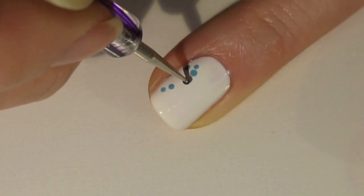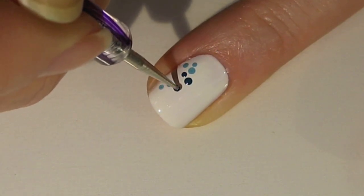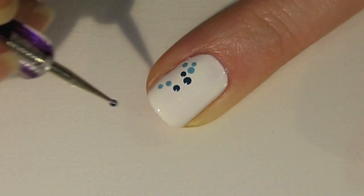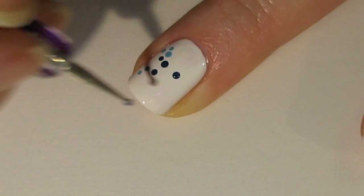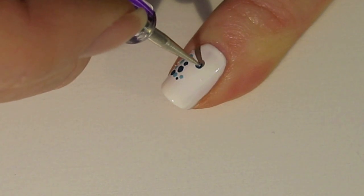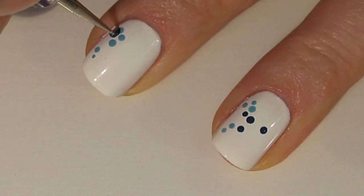The next color I'm going in with is a darker blue, and this is also from American Apparel and it's called Peacock. When you're doing your dots for this design, just make sure that you have them spaced out in varying spaces away from each other. You don't want it to be a regulated sort of pattern of dots. Also try and make some of the dots a little bit bigger and some of them a little smaller — this will add interest to the design.